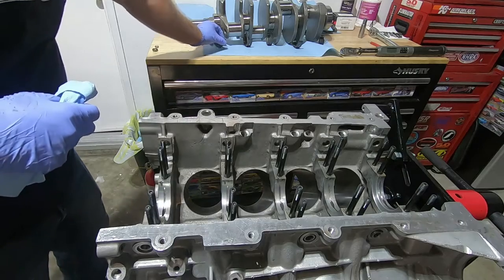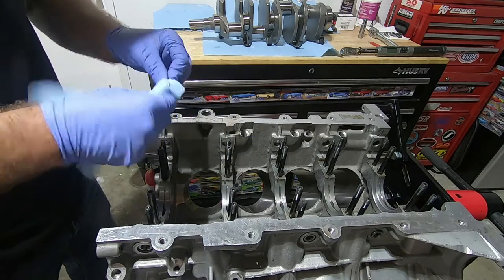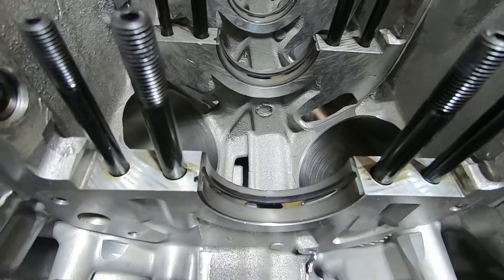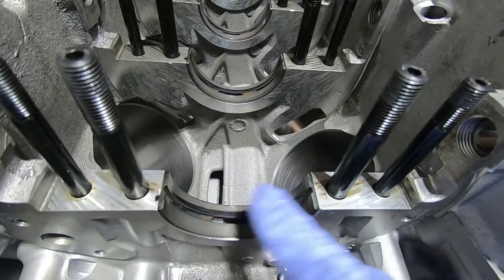Now I can take my main bearings, give them a wipe down, and then install them all in the block. The bearings are in now, they're all nice and level with the machine surface of the block.